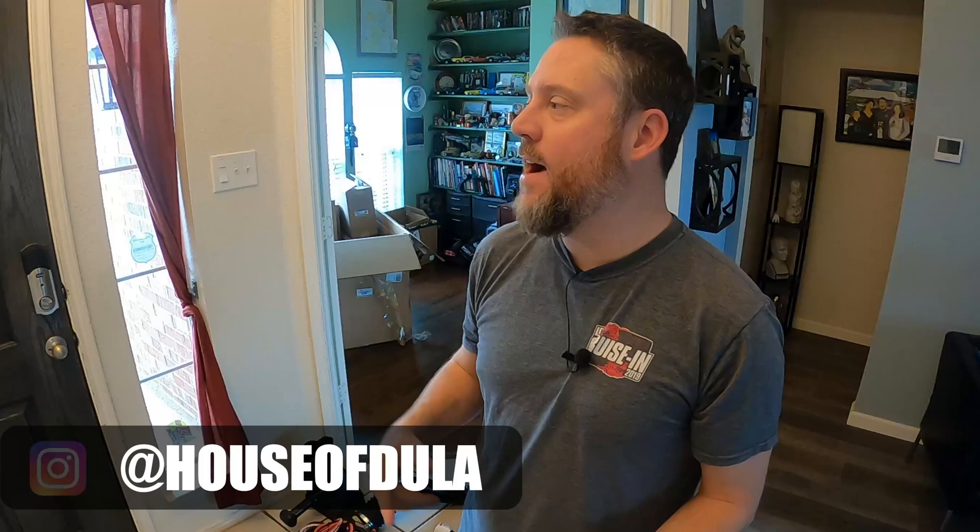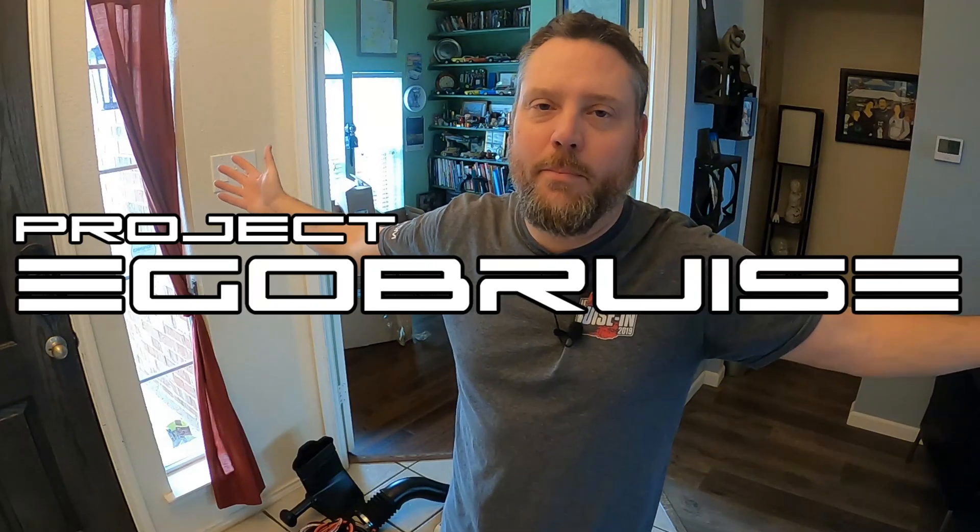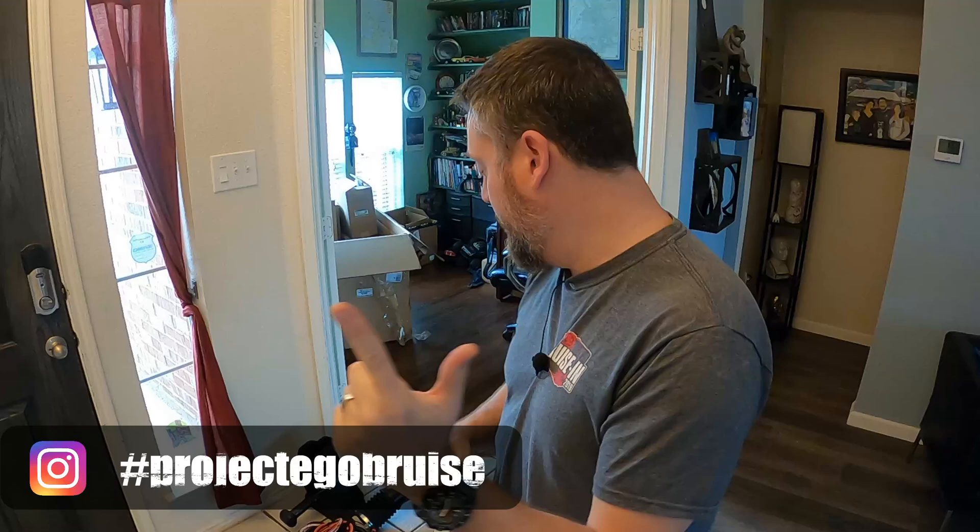Follow me on Instagram — in my last video where we pulled the motor out of the '79 coupe, we named the project. I needed a way to differentiate it from the blue turbo car, so I've chosen 'Project Ego Bruise,' because I hope one day it'll be bruising some egos — and that is the point of this build, along with keeping it a nice stock-looking driver. Look for hashtag Project Ego Bruise on Instagram for updates specific to this coupe's build with the 2.3 liter EcoBoost motor.